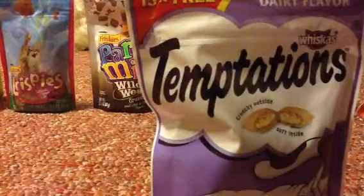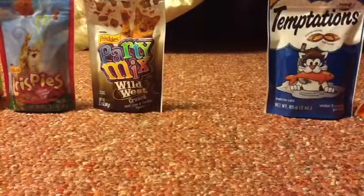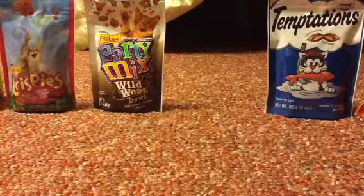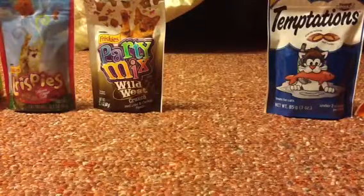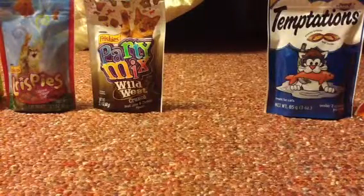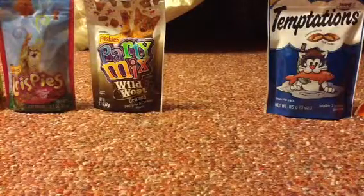I got this one too — I haven't opened it yet, but I want to see what they look like. It doesn't show what they look like on the bag. They all have their own unique color, and they come in small bits. I think it's called Wishgu's. Then there's Temptations — this one is milk flavor.